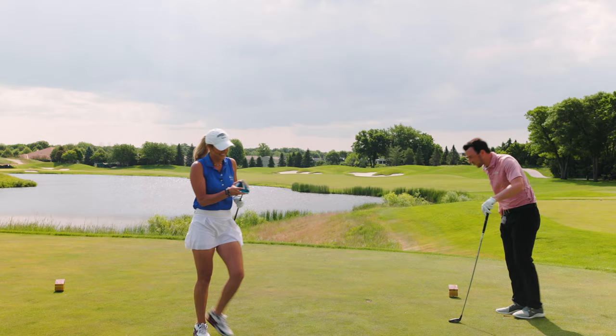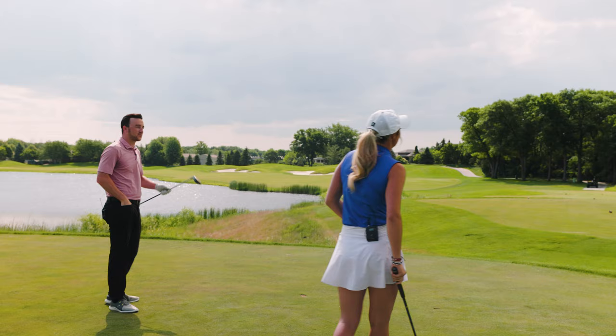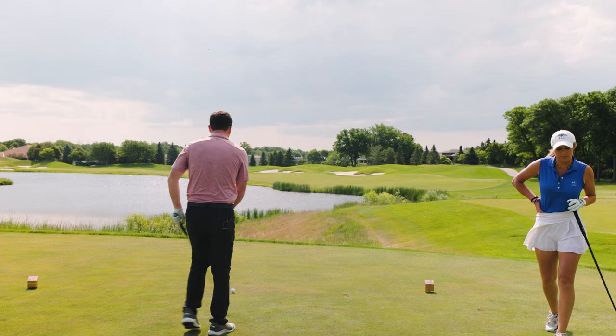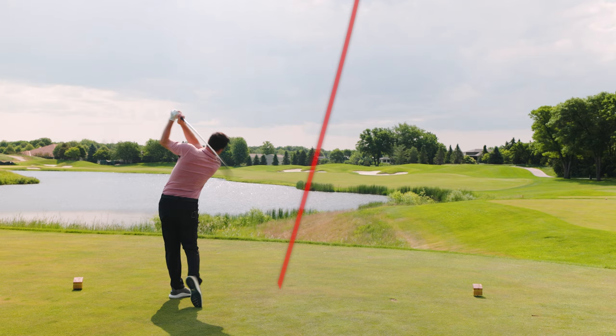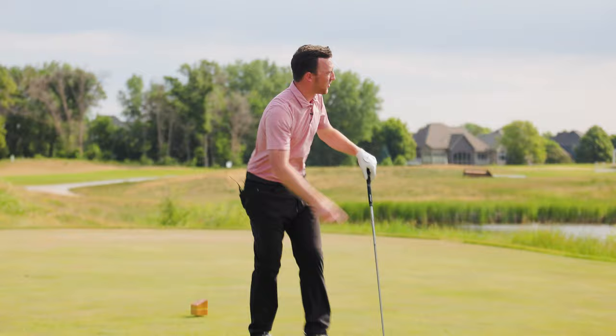Drew has Emma's G425 LST 3-wood. He also owns this 3-wood, so the shafts are fairly similar — 75 S versus his — making it probably the heaviest and stiffest club in his bag, which is perfect for him. He aims just short of the bunker, but the shot goes a touch right. They head to check where it landed.